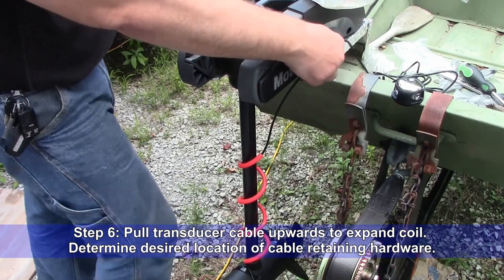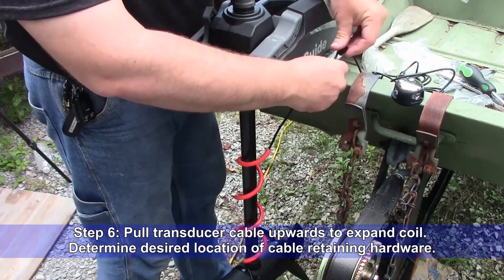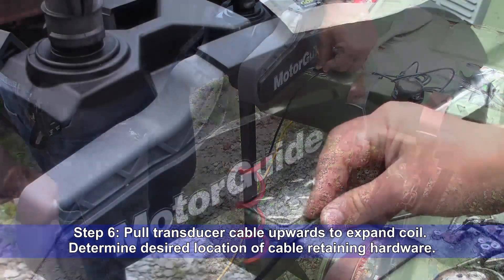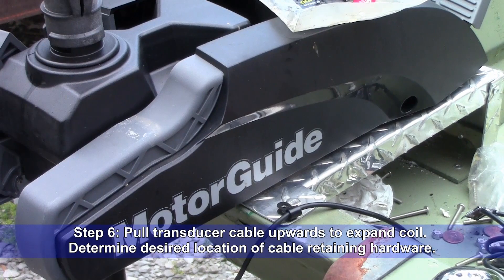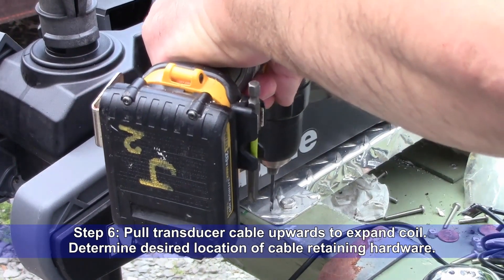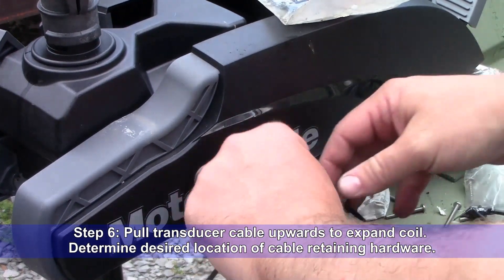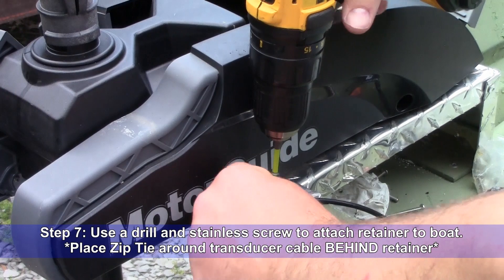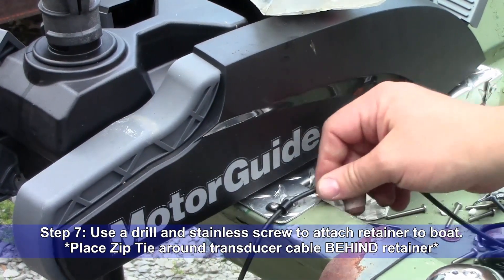Step six: pull the transducer cable upwards to expand the coil, then determine the desired location for the cable retaining hardware. Step seven: use a drill and a stainless screw to attach the retainer to the boat, then place a zip tie around the transducer cable behind your retainer.